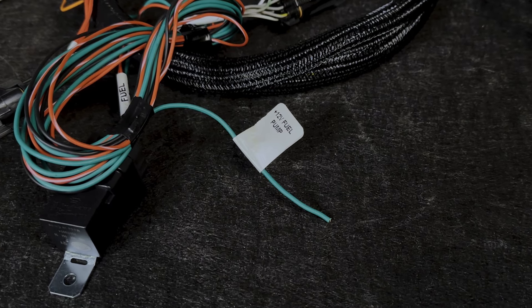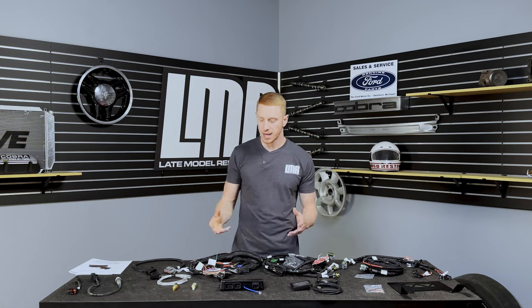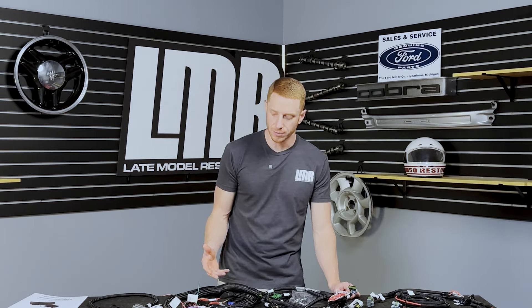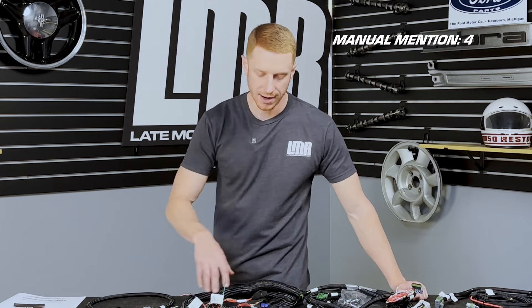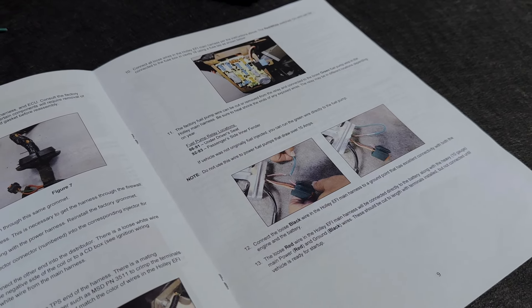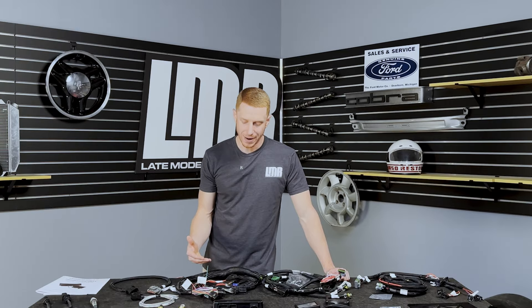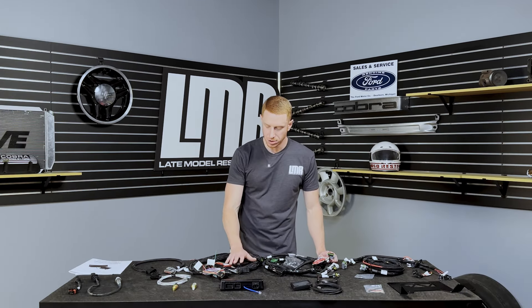If your fuel pump draws more than 15 amps, you will utilize the 12-volt fuel pump trigger wire to operate a dedicated fuel pump harness already in the car. For example, an Aeromotive 340 liter-per-hour fuel pump requires their dedicated harness to operate correctly — that harness has a spot that triggers the relay to turn on the pump. There is also a section in the manual where Holley covers wiring the fuel pump using some of the factory wiring already in the car.